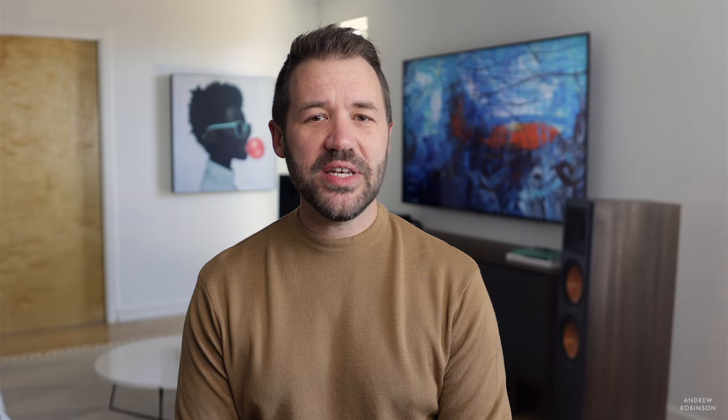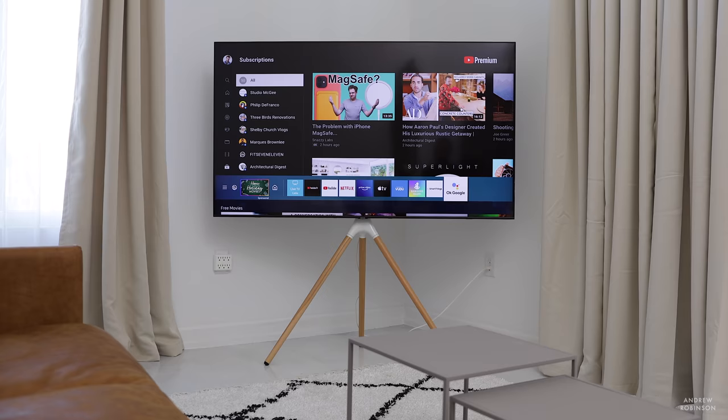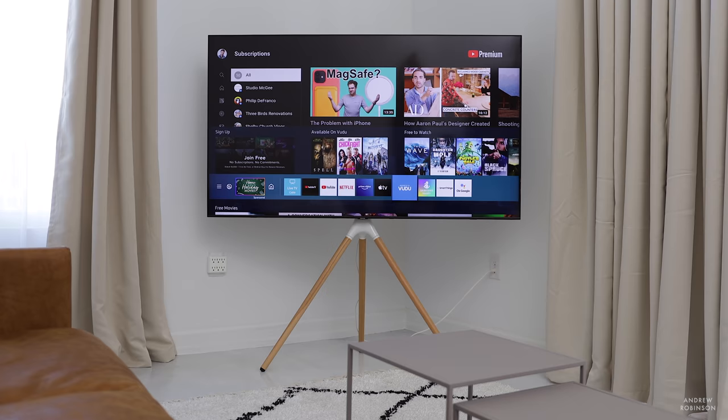The Q70T has a native refresh rate of 120Hz along with a dedicated game mode and AMD FreeSync, which is great news for gamers. It even has support for HDMI 2.1, though limited to one port and may require a firmware update. Add in Samsung's smart TV platform and support for Google Assistant, Alexa, and Bixby, and you have a pretty compelling TV — that is, if you don't focus too closely on its specifications.